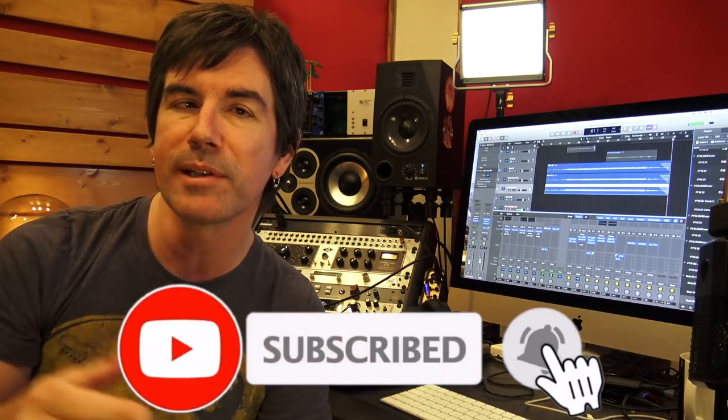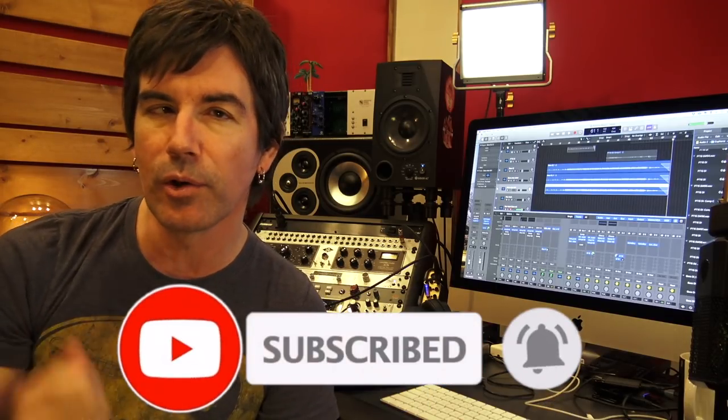I hope this video helps you get some great modern rock and heavy rock bass guitar tones in your tracks. Please hit subscribe if you dug the video, hit the little bell beside the subscribe button for alerts every time I put out a new video, and hit the thumbs up if you dug the video. Thanks for being here. I am Pete Thorne. I'll see you soon. Take care.